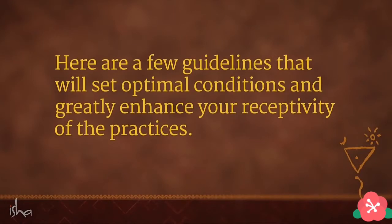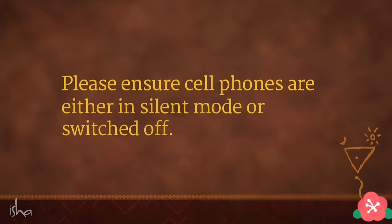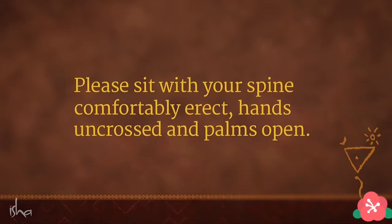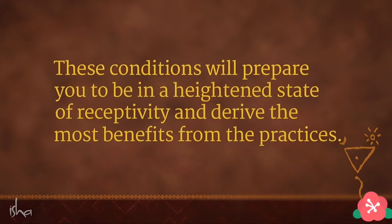Here are a few guidelines that will set optimal conditions and greatly enhance your receptivity of the practices. Please ensure cell phones are either in silent mode or switched off. It is advisable not to sit for the program with a full stomach or immediately after a meal. Please sit with your spine comfortably erect, hands uncrossed and palms open. These conditions will prepare you to be in a heightened state of receptivity and derive the most benefits from the practices.